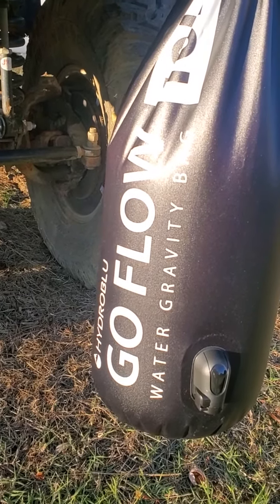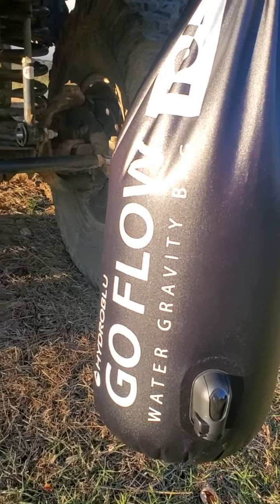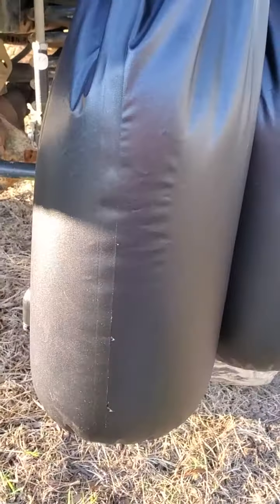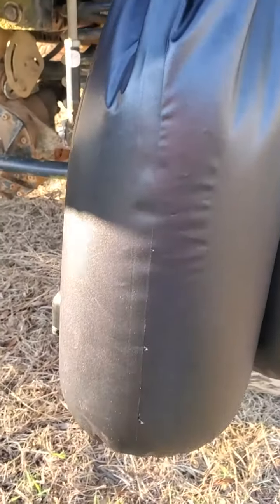I just wanted to do a quick review on this GoFlo water gravity bag from HydroBlue. I ordered one and it was leaking out of the seam here — I don't know if you can see that. It leaks.